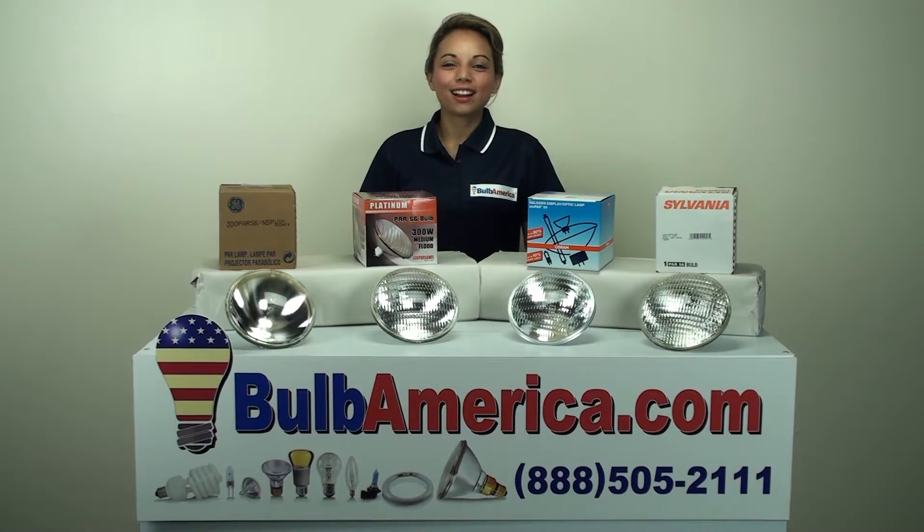Hi, I'm Amanda with BulbAmerica.com. In this video, we're going to be talking about the 300-watt PAR-56 bulbs.